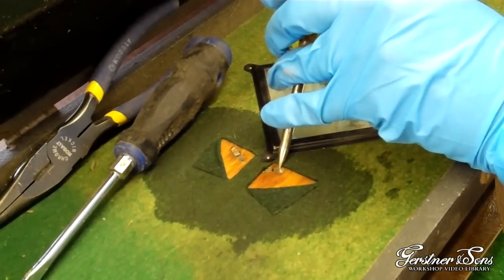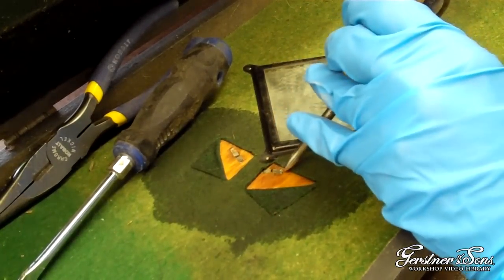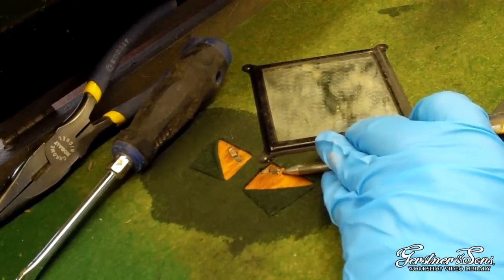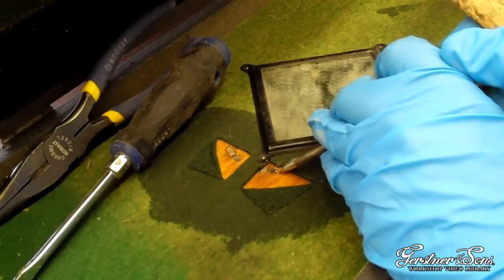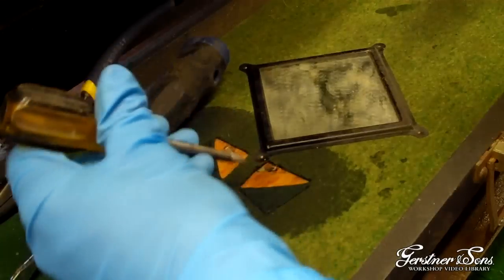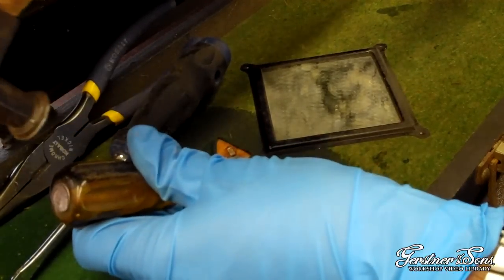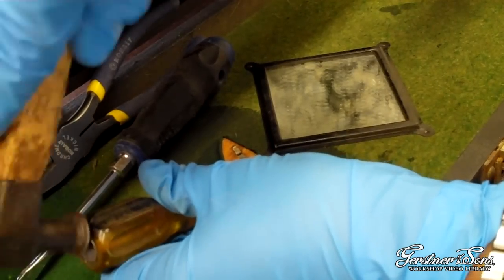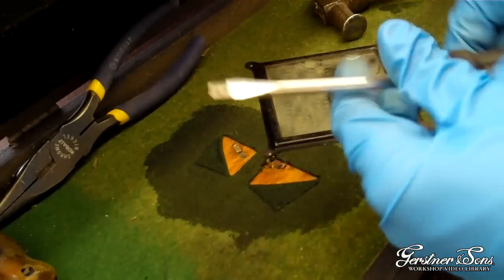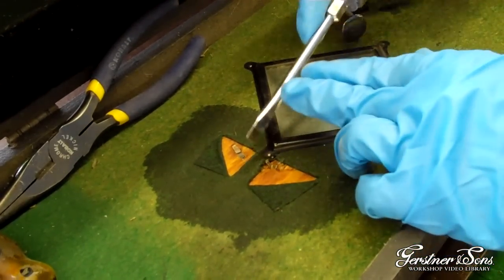Use the awl or screwdriver to get under the legs of the rivet to stand up the legs. The legs were tapped flush with the wood when they were installed, so you might have to dig a little to get under the legs. You can use a screwdriver to help pry up the legs of the rivet to stand them up and get them ready to push out of the hole.